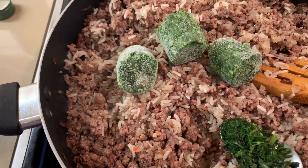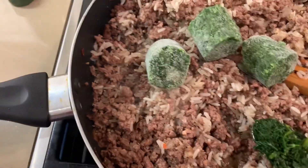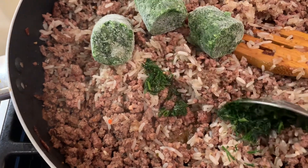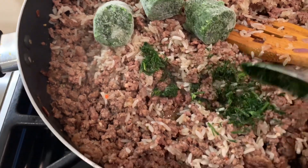If you have fresh spinach, okay, but I don't, so I put some frozen spinach. And I have some dill, and I'm going to put some more, and some parsley, and mix it together.